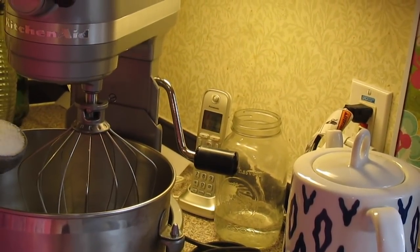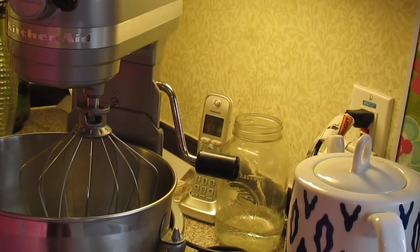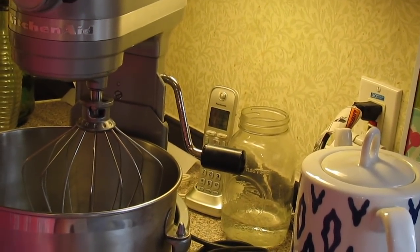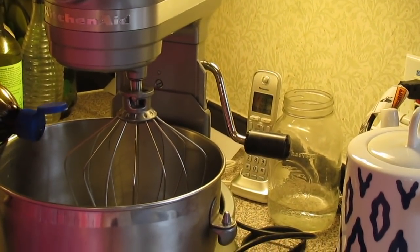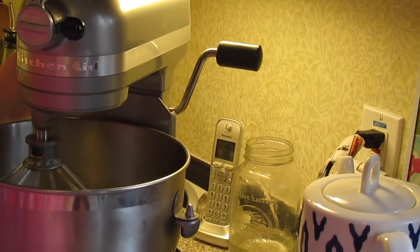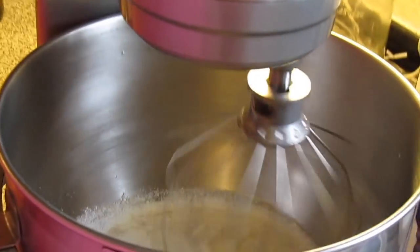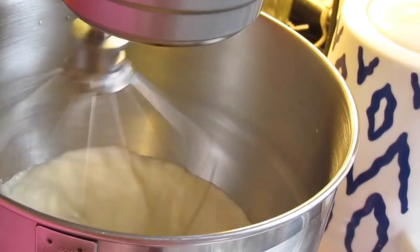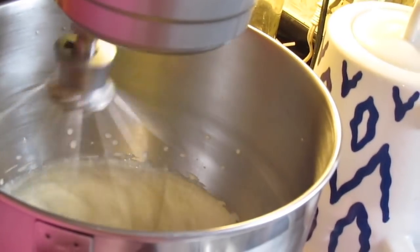Add a quarter cup of sugar — I'm using Splenda, but sweeten it to your taste. You can use regular sugar, honey, date sugar, coconut sugar — any sweetener you want. Then I need a teaspoon of vanilla; I'm going to eyeball it because we love vanilla. Then we're going to turn the mixer on and start beating, increasing the speed, and beat it until we get stiff peaks.